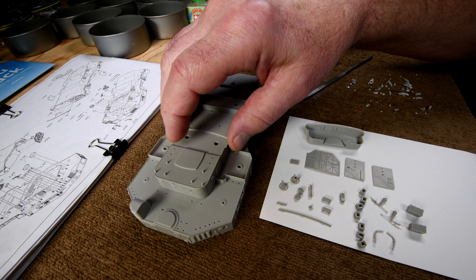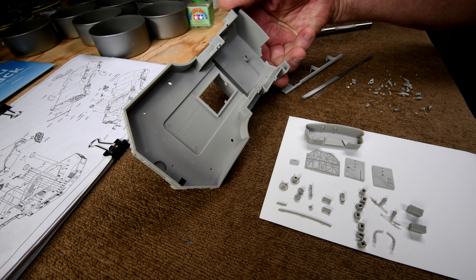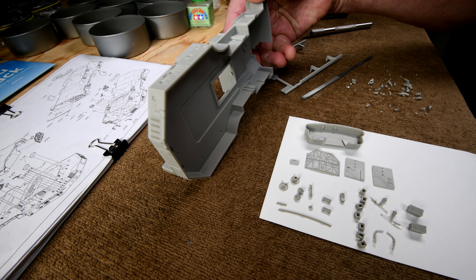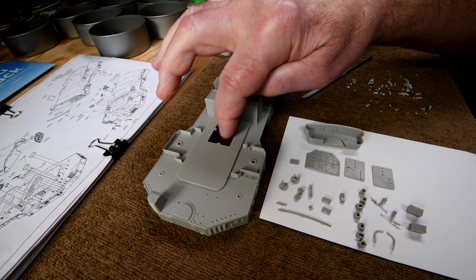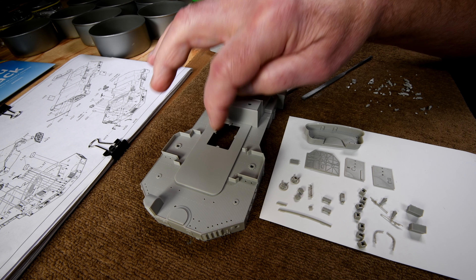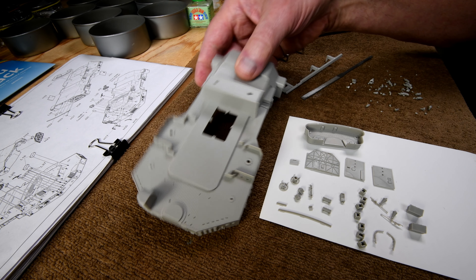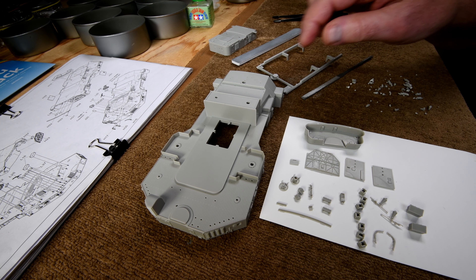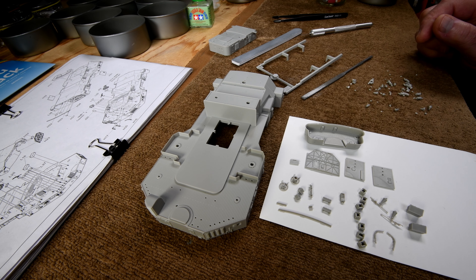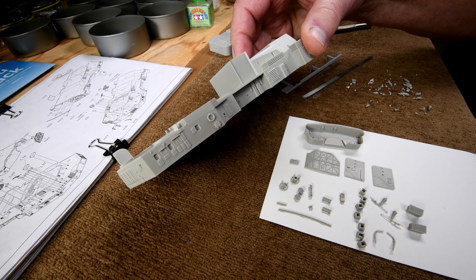Another thing I was noticing is that in this larger piece here, there was absolutely no sprue to trim off anywhere. Obviously there was sprue — you can see it's been removed here in the factory, I didn't remove that. So there was probably a lot of sprue in other places and they probably have people that nip it off for you on some of these larger pieces. There was no sprue on the hull either, or in fact a lot of the large pieces.